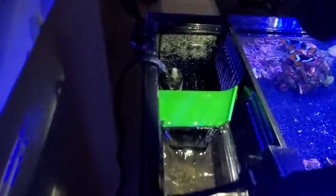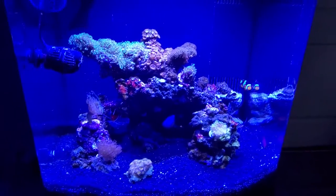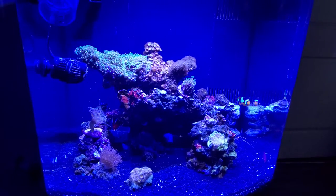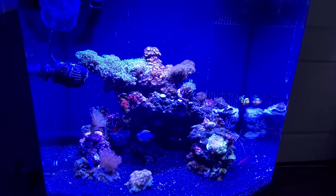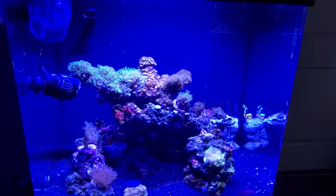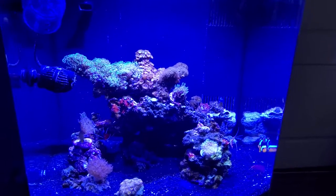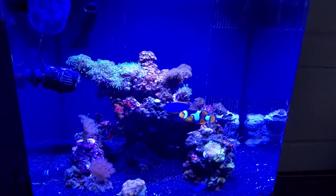The next addition is the heater — nothing fancy, just put in whatever heater you want. Temperature settings will change based on the fish and coral you keep, but usually keep it fairly high. I live in Colorado so I keep it a little warmer than other areas.